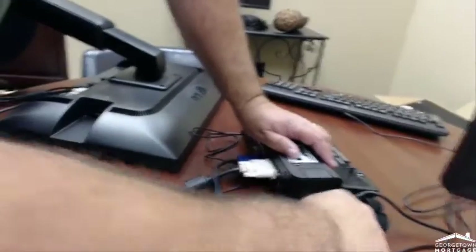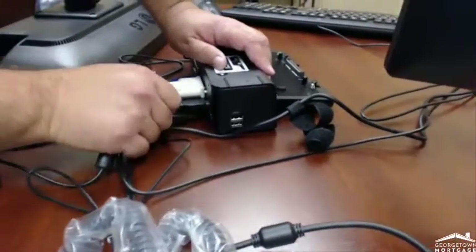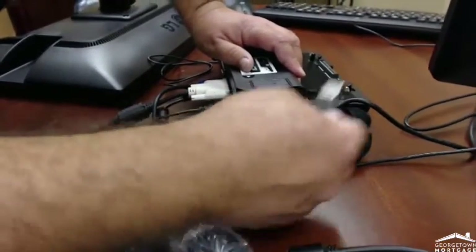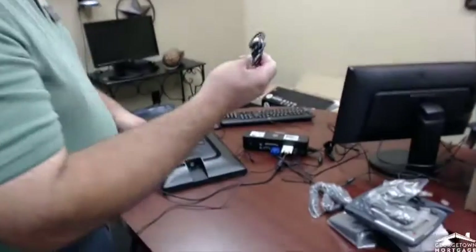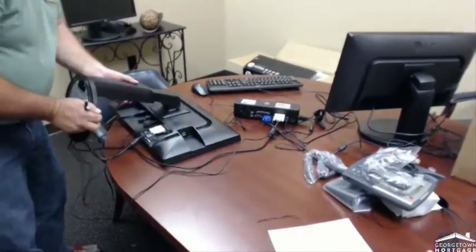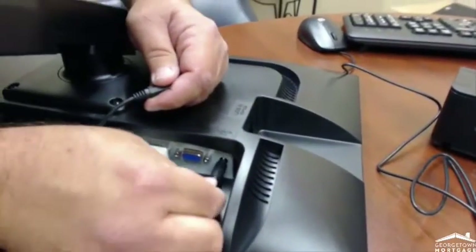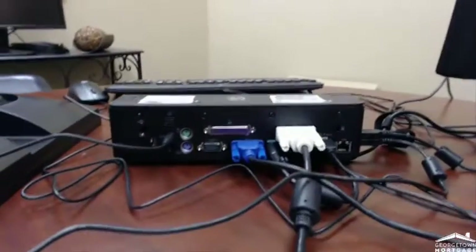Now you can put these over here — whatever you want to do — but we'll just leave them plugged in here for now. And we'll plug this over here. Finally, there's a speaker cord. There's no microphone in this — it's just for getting sound. This is the standard speaker port, and the other end will plug in. So this is ready to go.